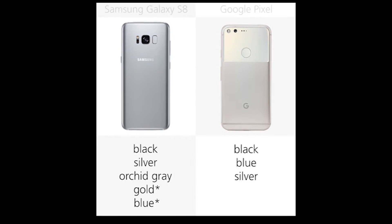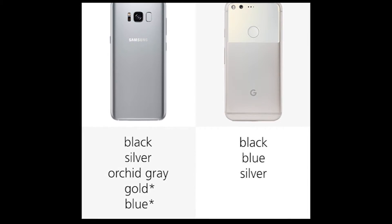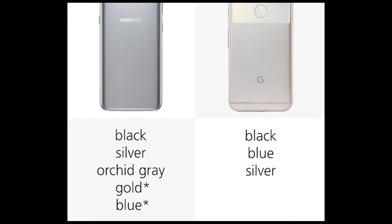Number 19: Colors. The S8 is available in five colors internationally, but in the US, only the black, silver, and orchid gray variants are currently available. The Pixel comes in black, blue, and silver.